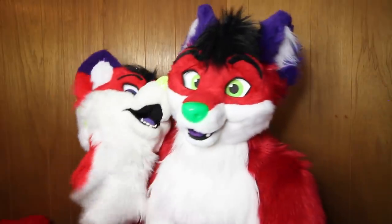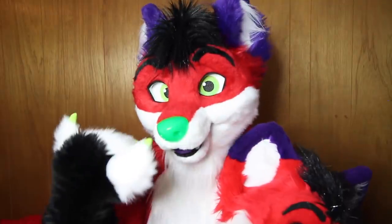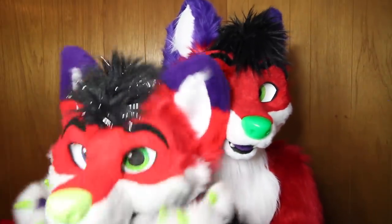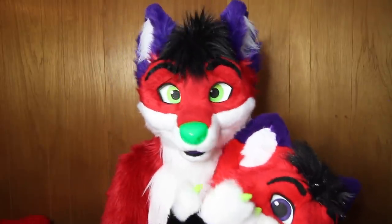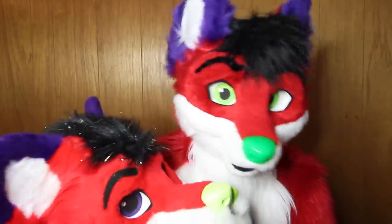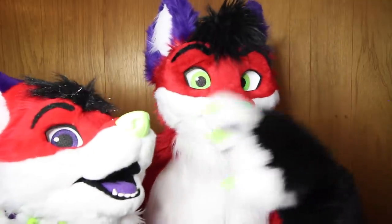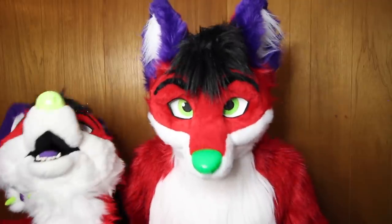Next, why I changed the eyes. Majira 2.0 has a green eye and a purple eye. Majira 1.0 had two green eyes — that's how I originally wanted it, it's not just a new thing. I initially added the purple eye for 2.0 because I felt there wasn't enough purple on the suit. There's a green nose and two green eyes — three greens — and only two purples on the ears. So I was like, let me add a purple eye; heterochromia is cool and was trendy.